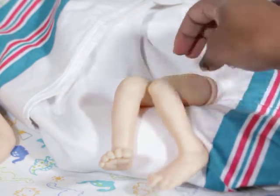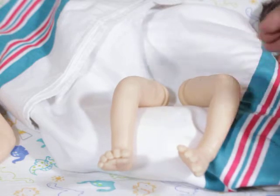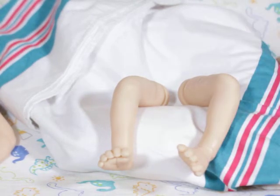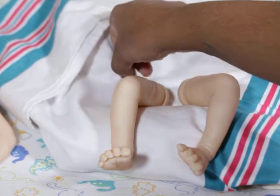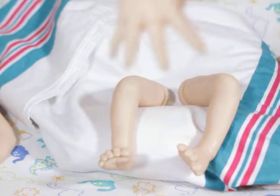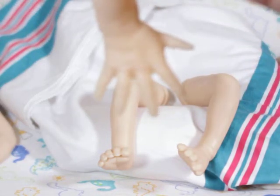The good part about the big feet is he or she will wear socks well. Now, in my opinion, it makes sense — the feet being that big on a baby so tiny. This baby is 15 inches, I think. It makes sense because my daughter kept saying when my grandbabies were born that they have big feet. I think it's because they have to grow into them.